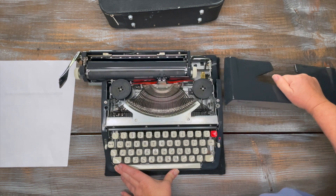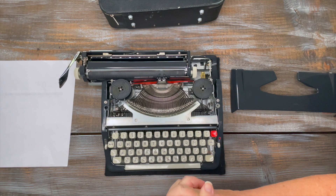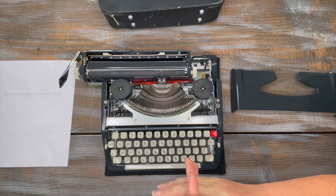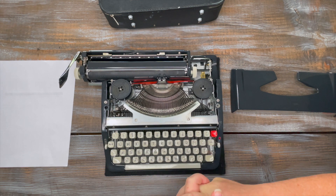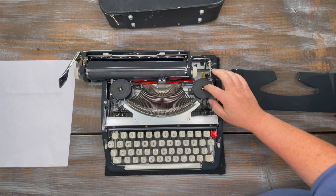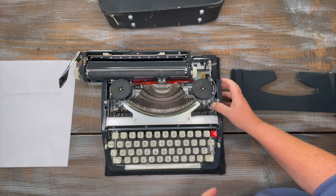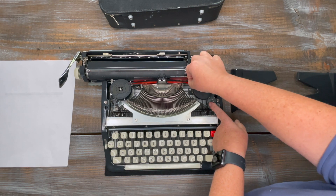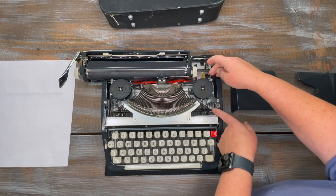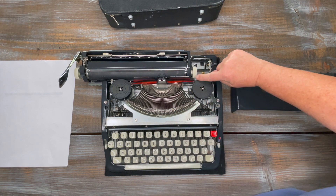Here is your ribbon. This typewriter uses a universal ribbon, and I love that the majority of typewriters use the same type of ribbon — it makes it really easy if you have multiple typewriters. On this one you can't just pull the ribbon out like on some others; there's a metal arm holding it in, so you'll have to pull that arm back and then pull out your ribbon when changing it. Then it just slides back down and the arm goes back.